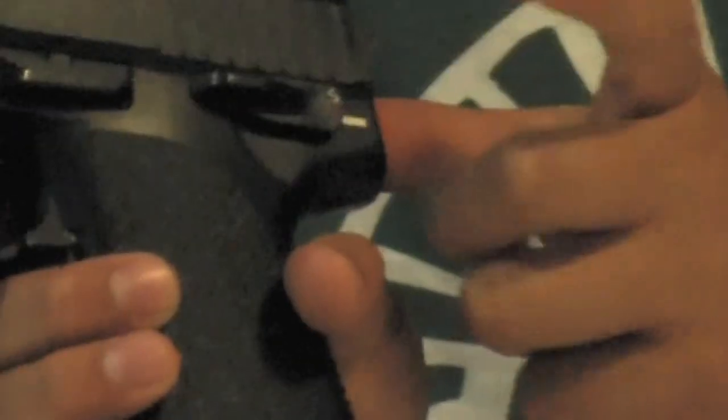So, back to the gun — obviously, you need to insert your magazine, just pop it back in, pull your safety down, which I forgot to mention is also polymer, and then you're set to go.